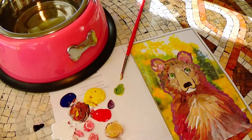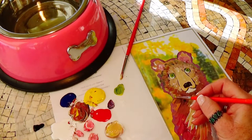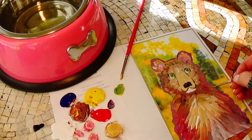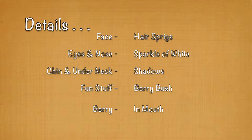Sometimes I enlarge eyes on animals while I'm painting. I'm gonna get a little reflection of green in there — I just like this green color, maybe I'll stick a little bit in here. Details, details — the final touches that make it look fabulous: could be some hair sprigs on the face, a sparkle of white in the eye, shadows, a little berry bush, or even a berry in the mouth.